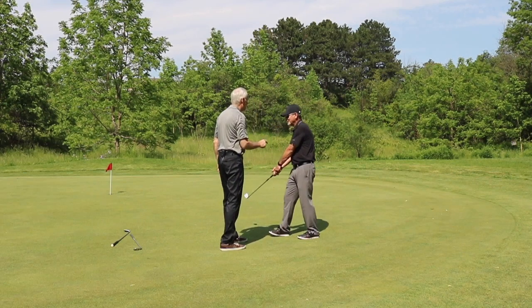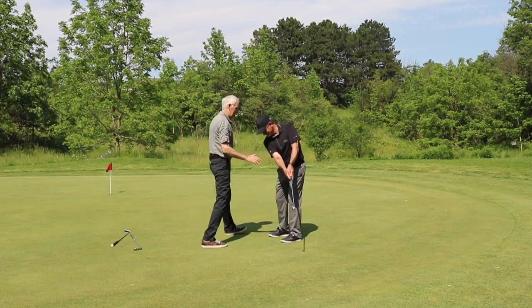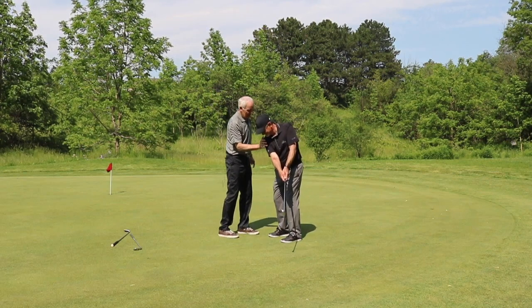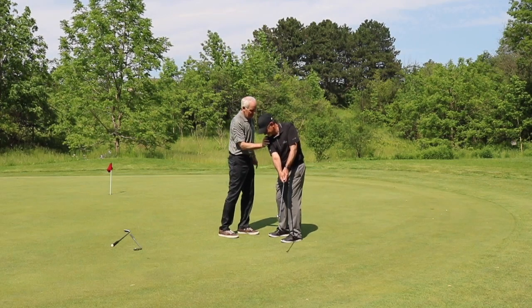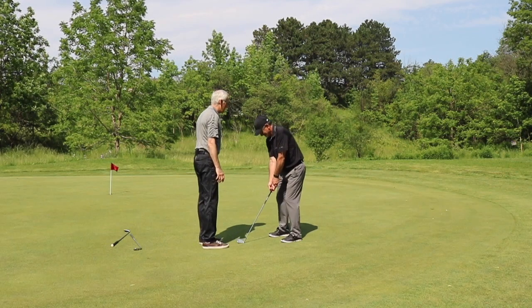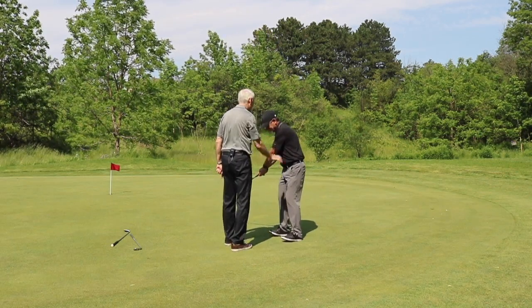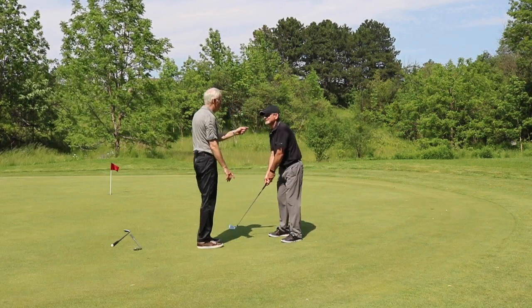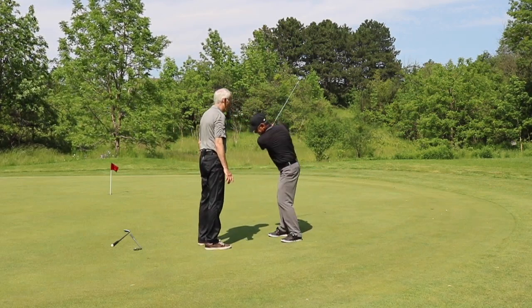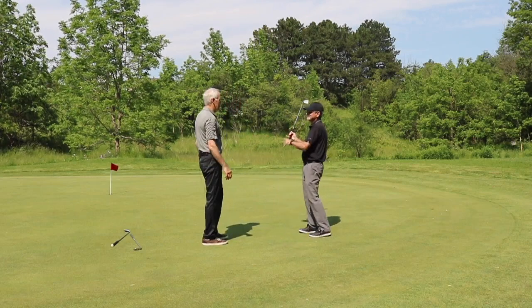Usually the core muscles engage and you don't fall backwards. Let's try the follow-through and test that. That's pretty good. Now let's test that backswing again — and that's pretty weak. What happens if you go all the way up into your backswing? Hold there, let's see where you're at. Well, you fall off quite easily.